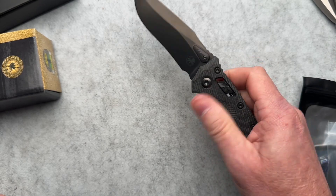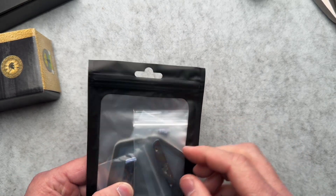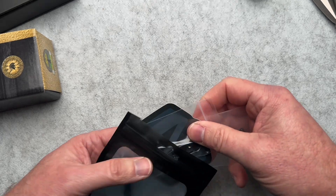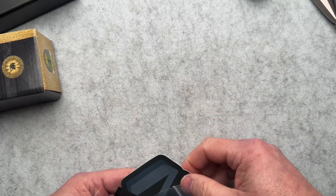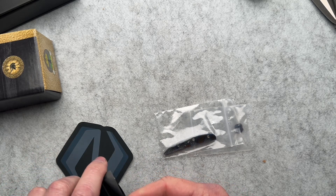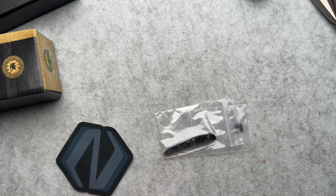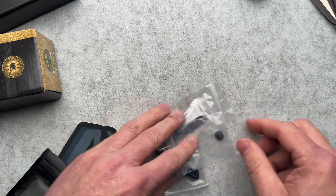I will have a full video on this shortly. We have some extra pocket clips that I'm not sure what they are for, and looks like there's a sticker in here. Let's see — there are also extra clips and thumb studs.